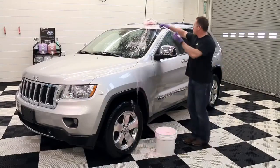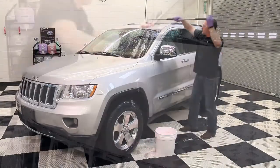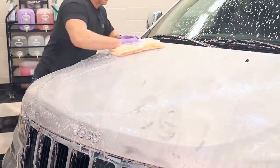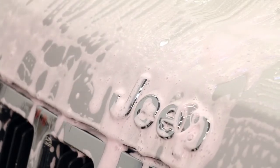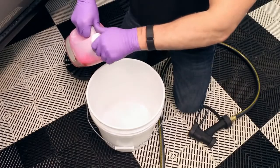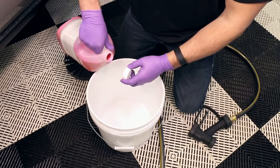Now that the heavy surface contaminants requiring aggressive products have been removed from the vehicle's exterior, clean the remaining dirt with car soap, a high foaming, pH neutral concentrate that is mixed 1 to 320, or 2 ounces of concentrate for 5 gallons of water.